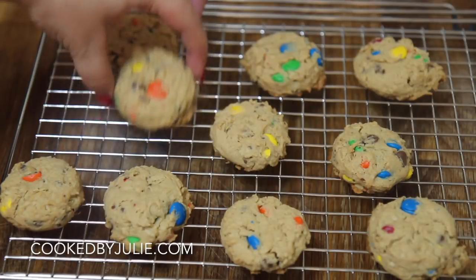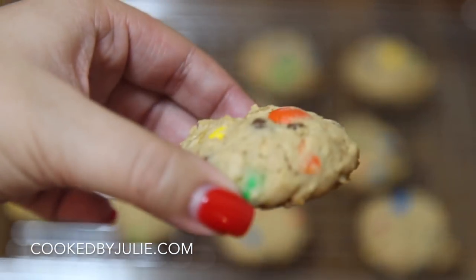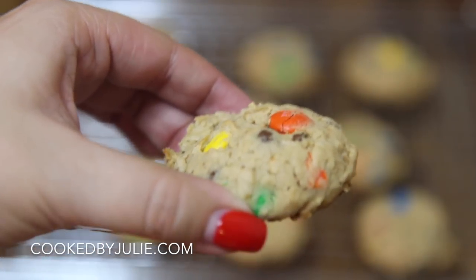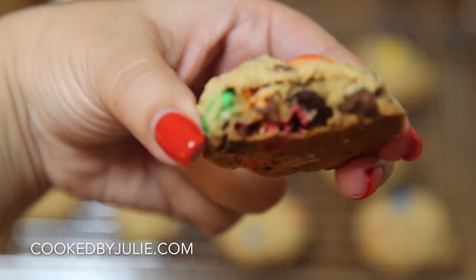Bake them for 11 minutes. Don't go over 11 minutes and you will have an amazing cookie — or cookies. These were perfect for me. I love the size and the taste was incredible.